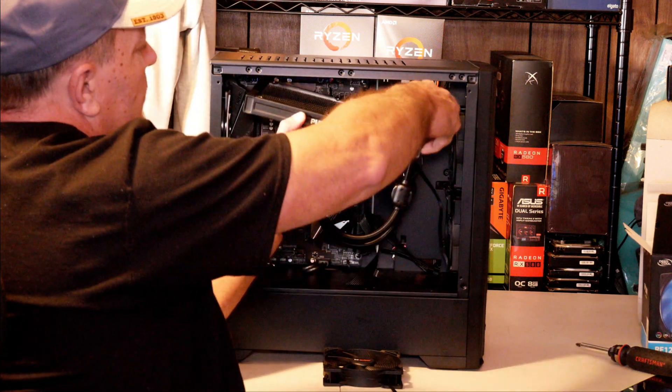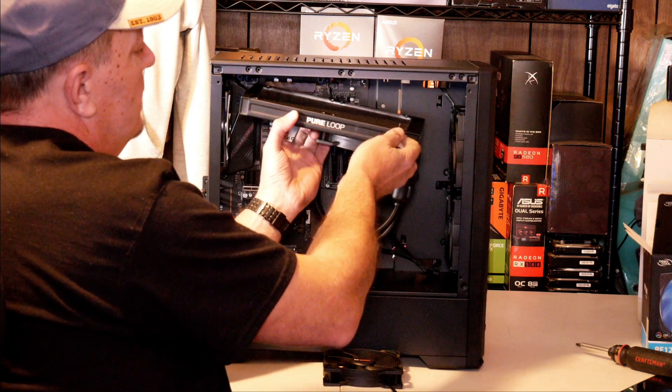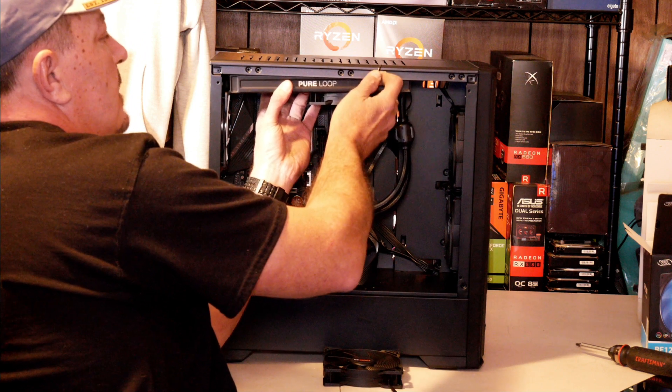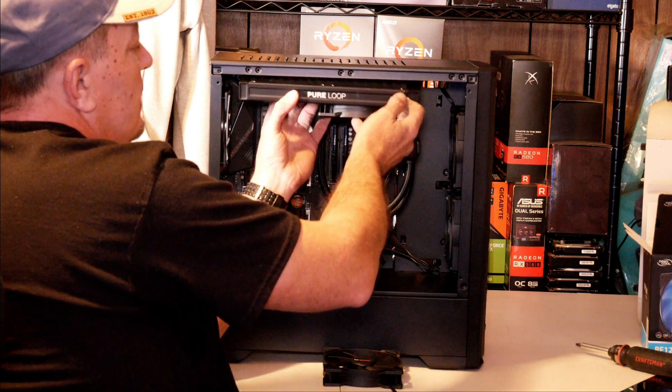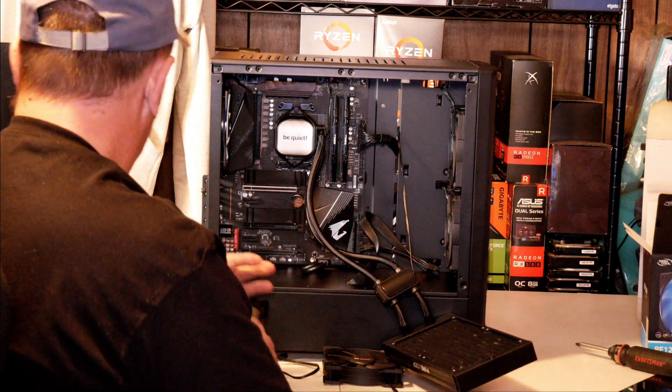I'm going to have to install my fans on the bottom of the radiator with the eight screws, and then put the eight screws in to hold the radiator to the case. So let's go ahead and get the fans mounted to the radiator in the orientation we need for this build.